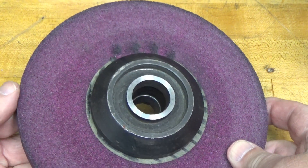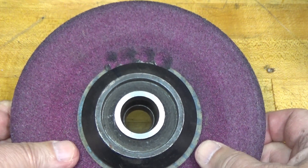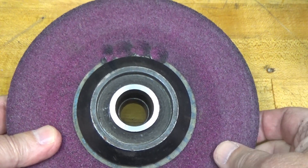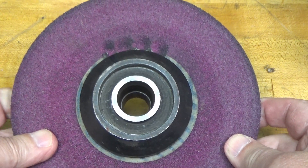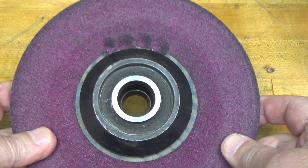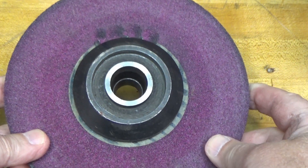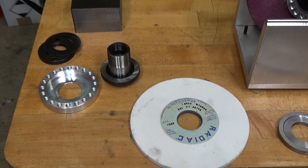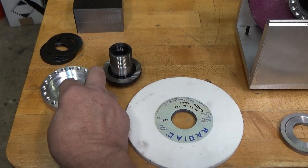I'm actually setting up a new wheel. This one is getting beat up a little bit — I've used it a lot, ground the sides of it, done some radiuses on it. It's still a very usable wheel, but for the next project coming up I want a nice new fresh wheel that is balanced.